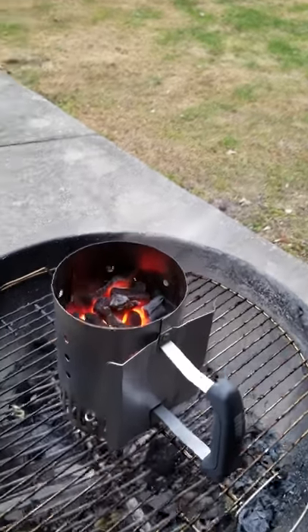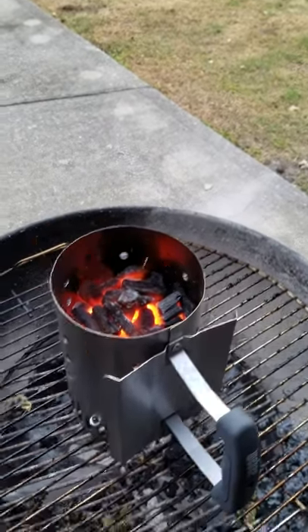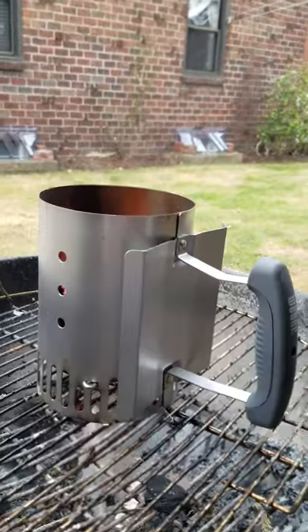The trick is not to fill up the chimney starter all the way to the top with coal, and to use as little newspaper as possible in the bottom when you light it. Otherwise you're gonna have an accident like we had before, where we create a lot of smoke.